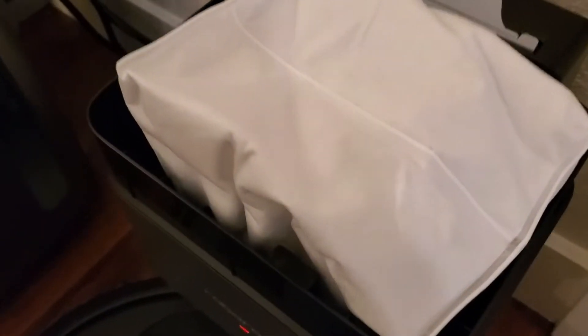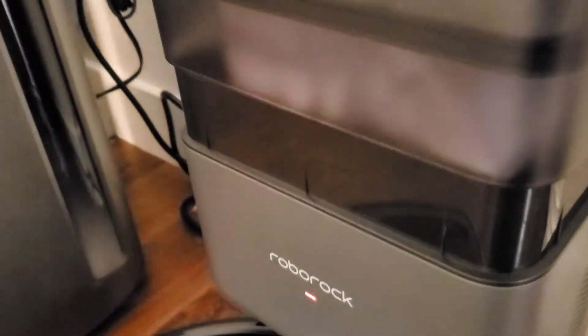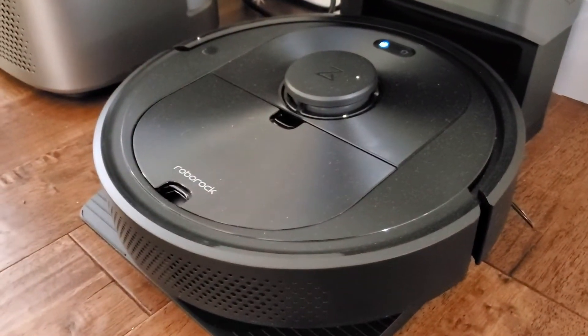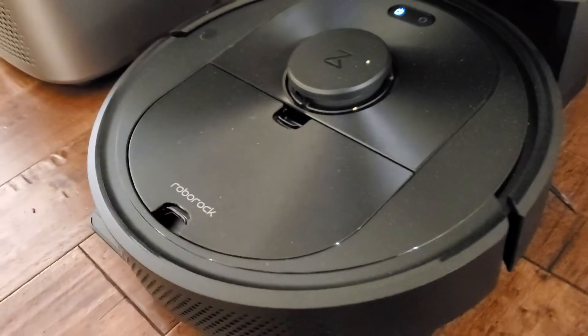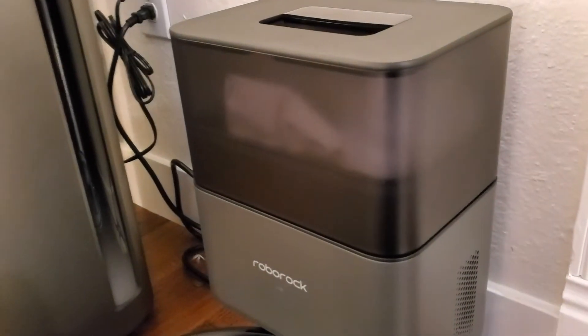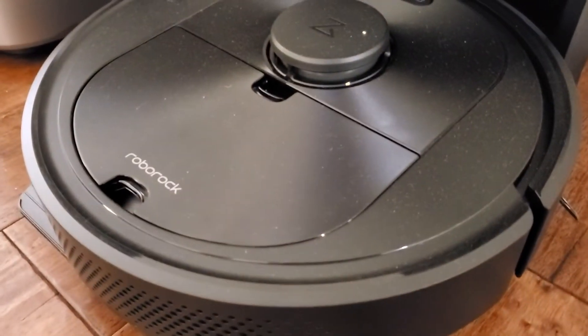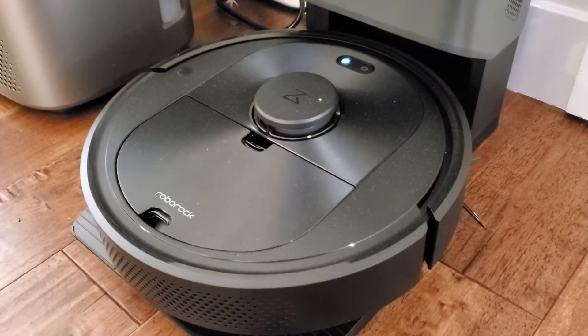The other really awesome thing — if we open the top here you can see there's actually a bag inside, and there's a vacuum function built into the home station too. A much more powerful vacuum than what's in the robot, and when the robot comes home after cleaning it's actually going to use that to pull all the dust and dirt out of the little compartment on the robot and put that into the bag. Then periodically, once a month or so, you can just take that bag out and throw it away and put a new one in. So you don't have to be cleaning out the compartment — you're just letting it automatically pull out all that dust and dirt into the bag.